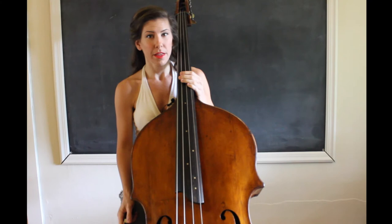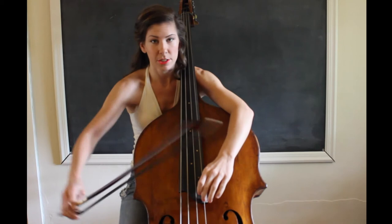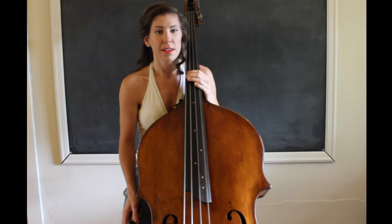Hey guys, today I wanted to talk about how to play notes that extend beyond our fingerboard. Some of the music we play gets pretty high, especially if we're playing music that isn't written for our instrument. Sometimes these notes are just harmonics, and all we have to do is touch the string and they sound. I'm going to be talking about the notes that aren't harmonics that are beyond our fingerboard.